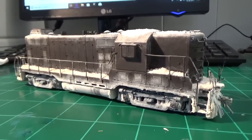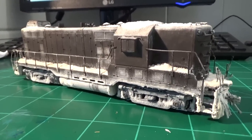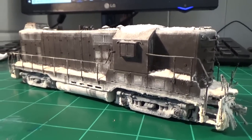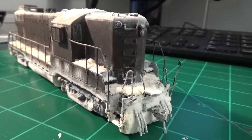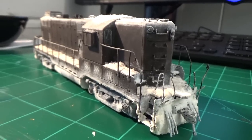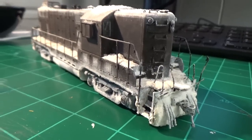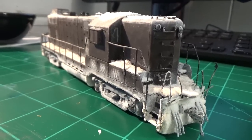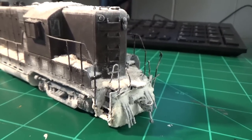Looking at the GP7s right now, not much has changed since you guys last saw these, but there are some prototypical differences I made that I originally hadn't been able to model before, or have just kind of recently finished. I didn't have the MU cables on these units before because I was planning on making the MU cables and air hoses connectable between the engines, but with the snow effects and everything else, it'd just be too hard. The only other option would be to use magnetic air lines, but even those are too complicated and expensive — just too much work for this project.